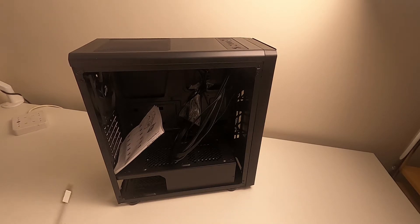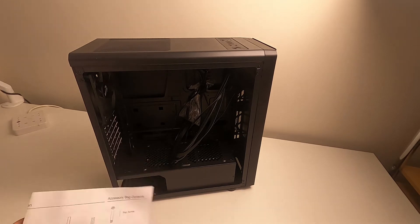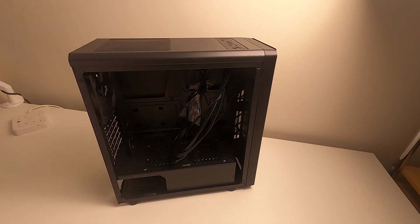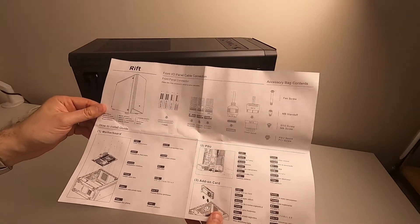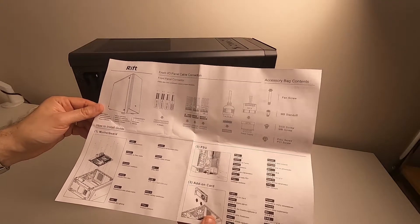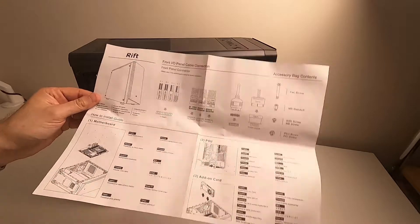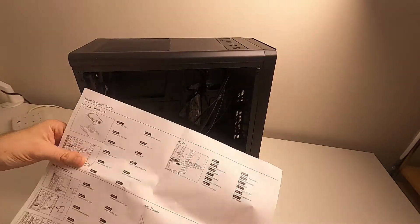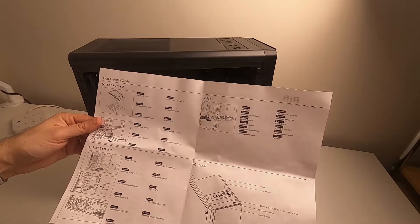It's tempered glass with plastic film on both sides. It's got a sort of gray tinge — not frosted, but tinted. The first thing you notice inside is an information leaflet — it tells you about the front panel connectors, what's in the accessory bag, and on the back it covers the drive bays and things.